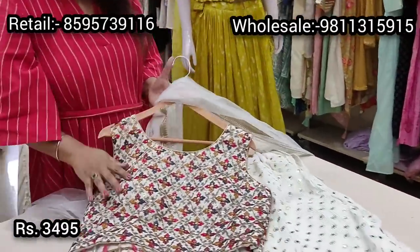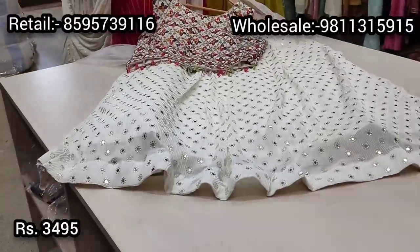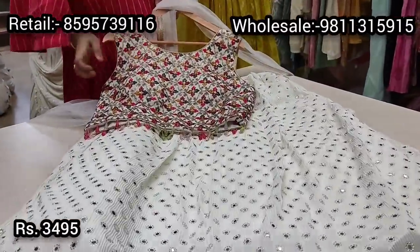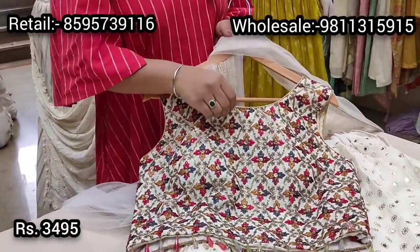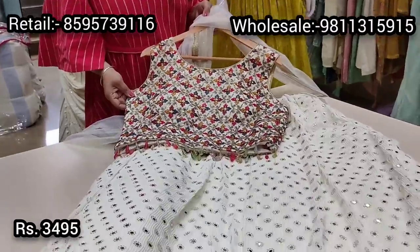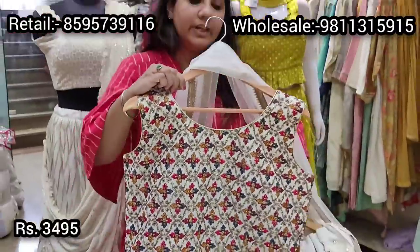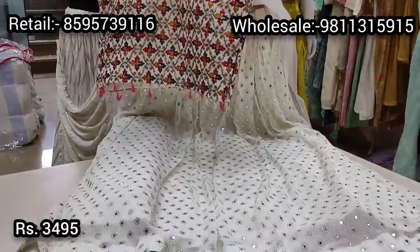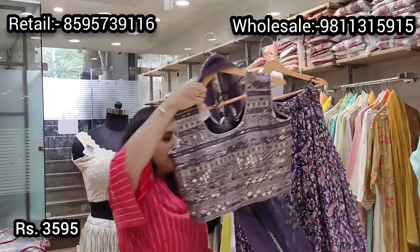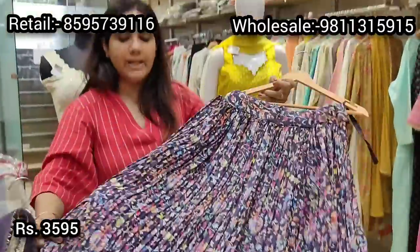The same embroidery continues at the back, accentuated with multicolored crystal hangings and a very lightweight net dupatta. This is a padded lehenga with a single layer of can-can, which can be removed if preferred. It's ready as per size 40 with margin to increase to 42. This beautiful lehenga is priced at ₹3495, and we have very limited pieces available.